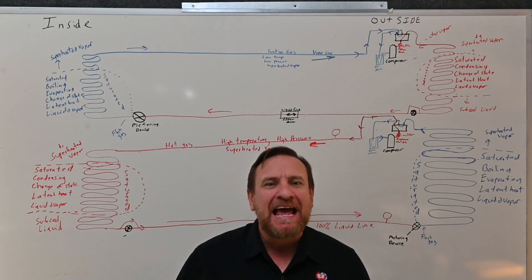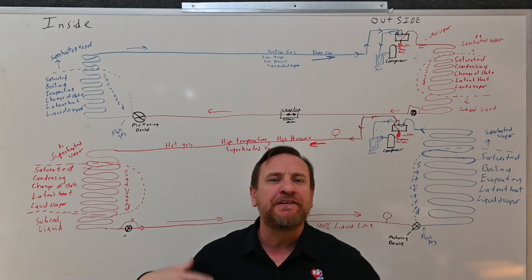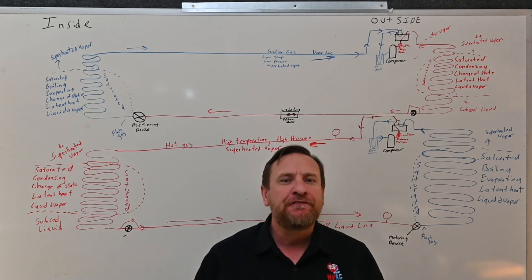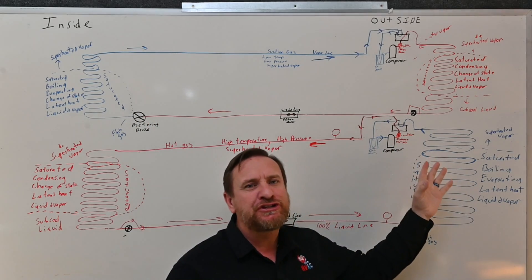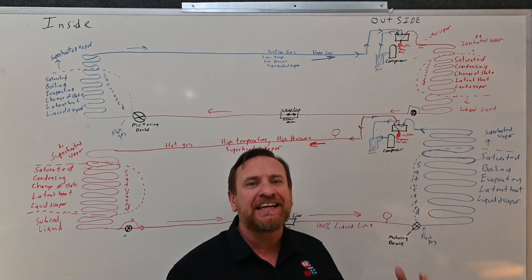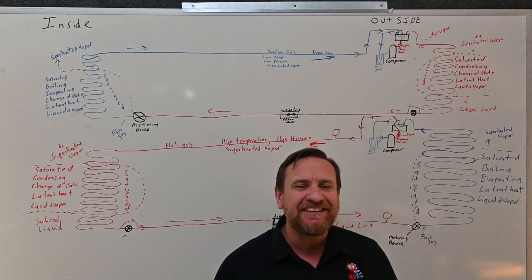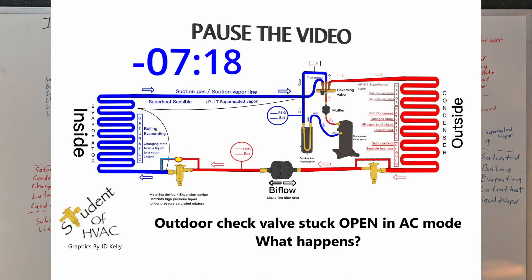Let's cover a few different examples of what's going to happen if a check valve was stuck between the outdoor and the indoor — the differences between the two modes. The first we're going to talk about is the outdoor check valve, whether it's internal or external. If that check valve was stuck in the open position — in other words, that check valve will not close, it stays stuck in the open position — in air conditioning mode, what's going to happen?